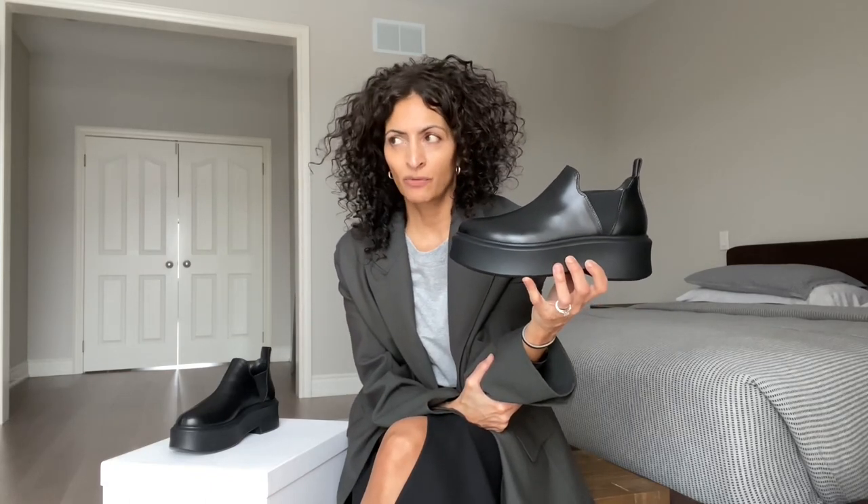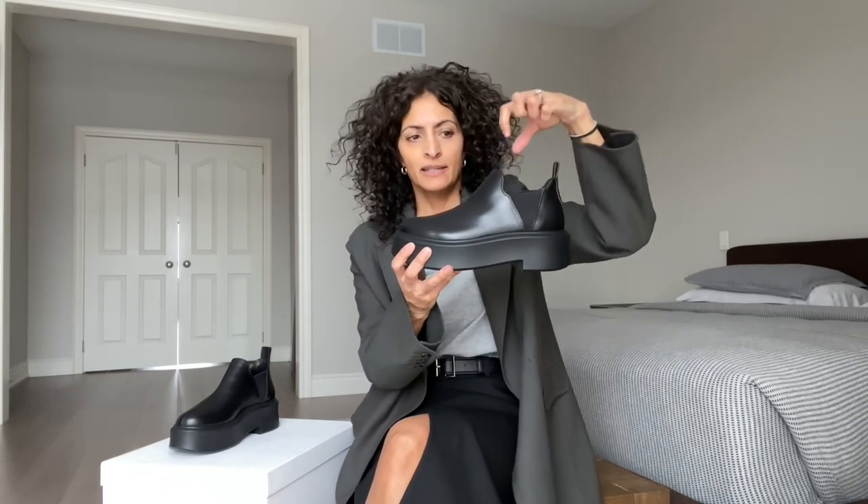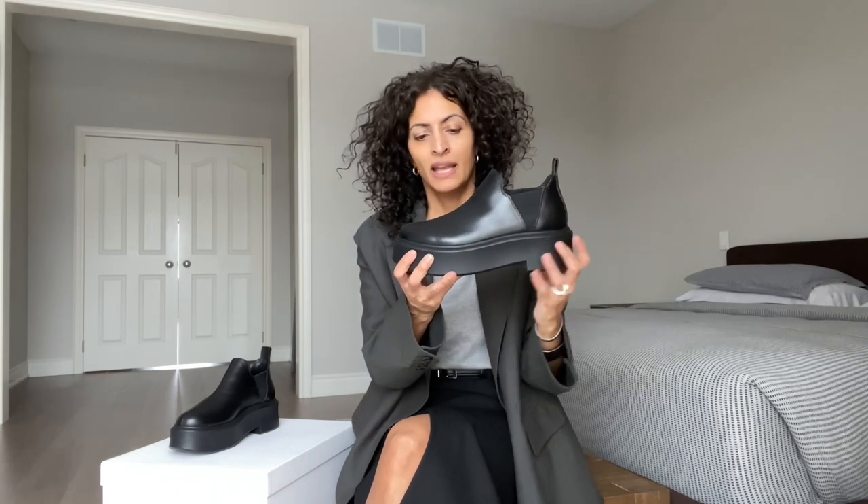When I ordered the Robin boots, I took my true size. I find that now, going forward, I'm trying my size first and then seeing if I need to go down or up. So I ordered the 36.5. What makes sizing tricky — and why you might consider going down a half size — is because the boot doesn't come up all the way, and because you don't have that zipper to secure your foot, and because of the inflexible sole, as you're walking, your heel slips up.